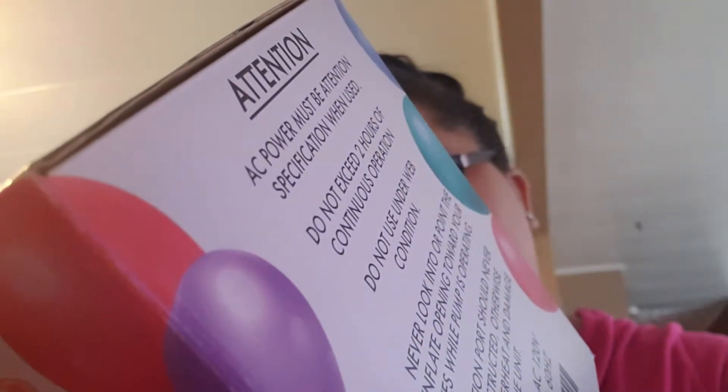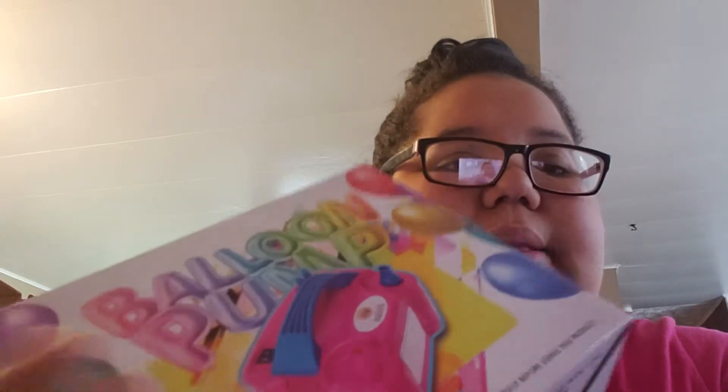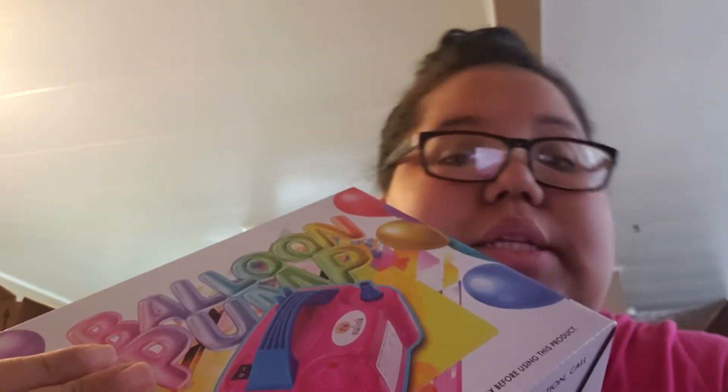You can go on Amazon and get this for $18.99, though it depends on the seller. Other sellers have it for $19.99, $22.99, or $21.99. So I just got the cheapest one.